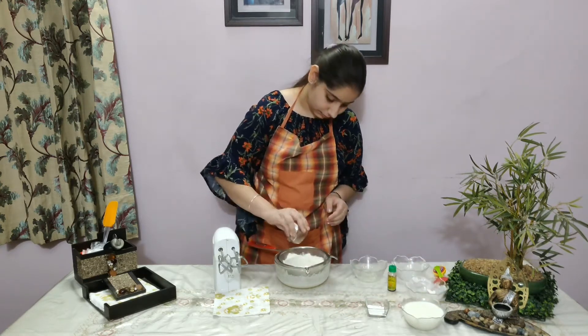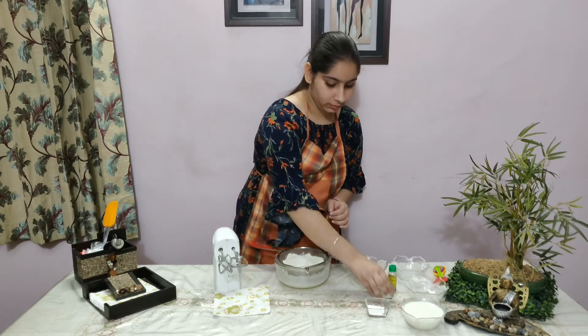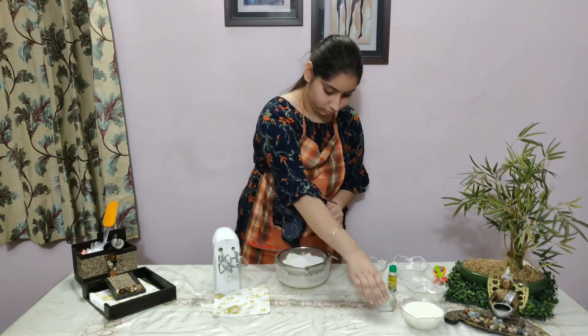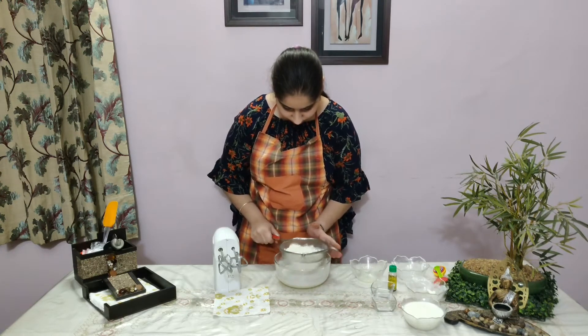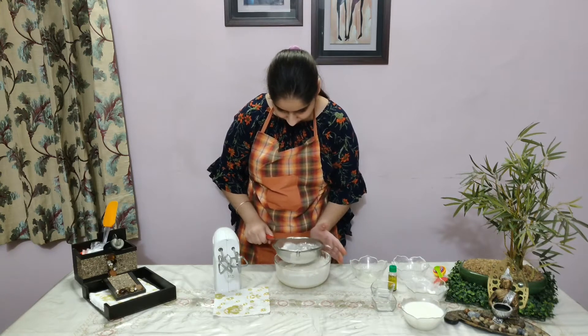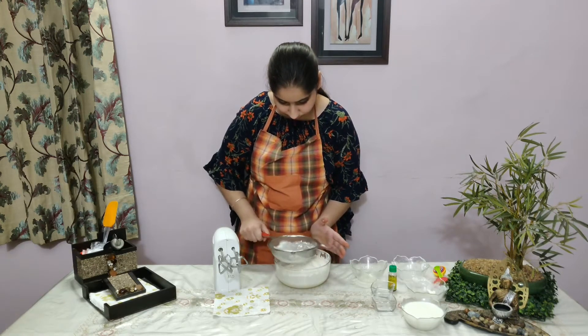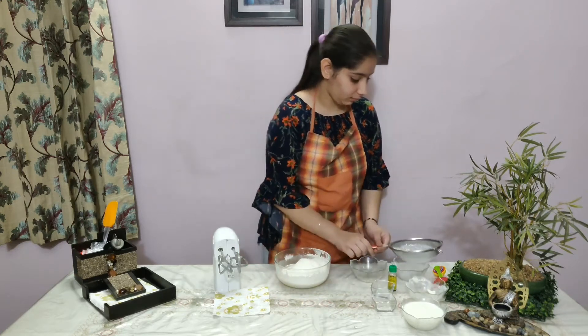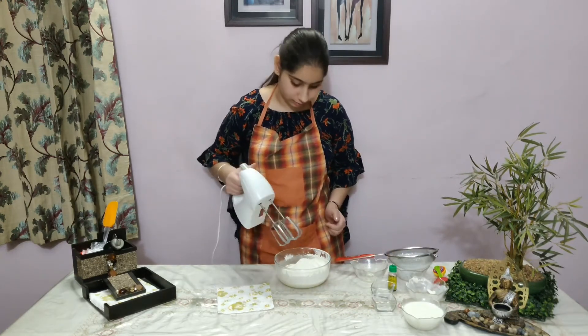Now we add baking powder and baking soda.